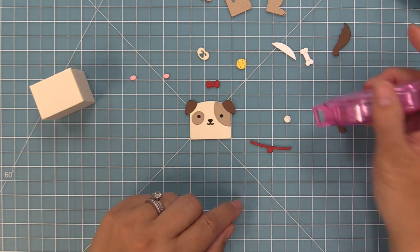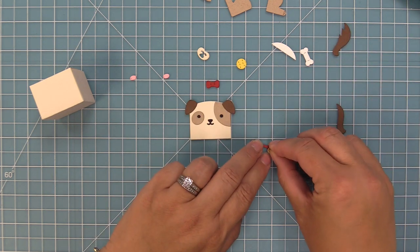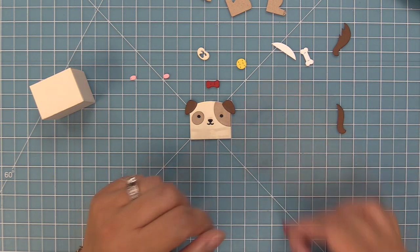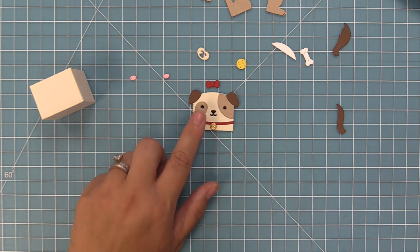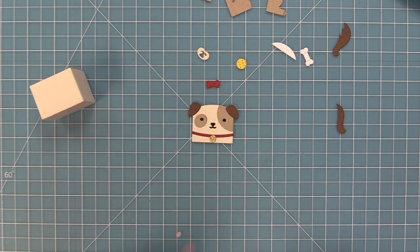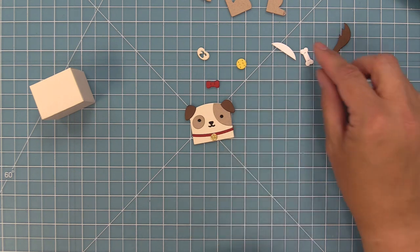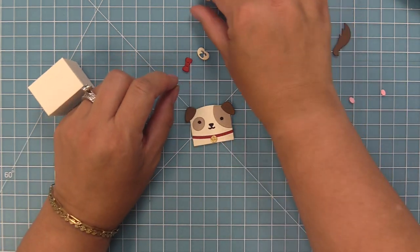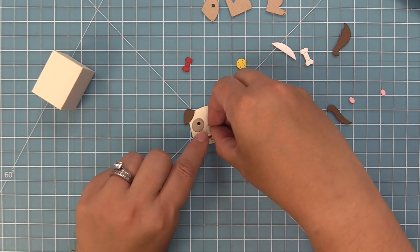Next we're going to add the collar to this pup. We're going to be doing three different styles of dogs, and for the little collar tag we cut that out of some gold foil metallic cardstock, which looks so cool — it would also look really nice in silver. You can add the adorable little rosy cheeks, the little bow which could be a bow tie or a little hair bow, and there's also a cute little snap covering you can add as well.